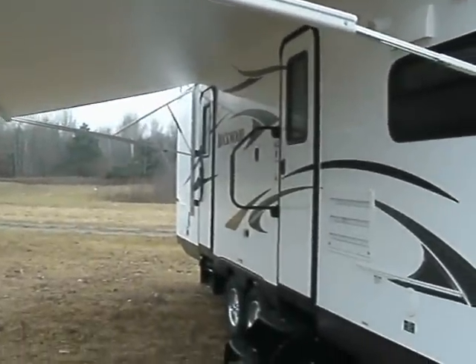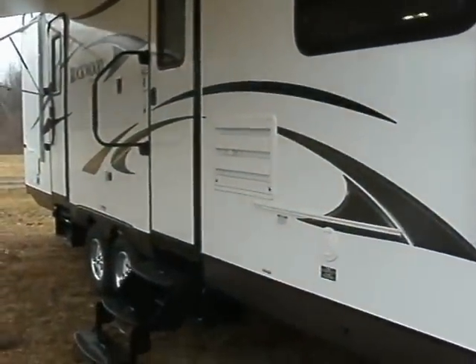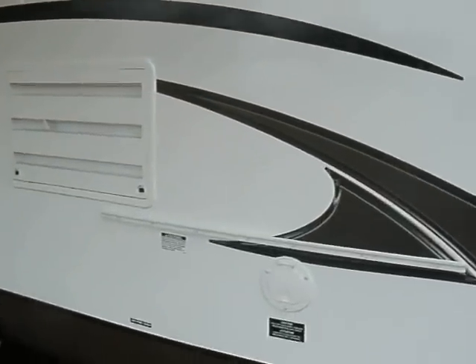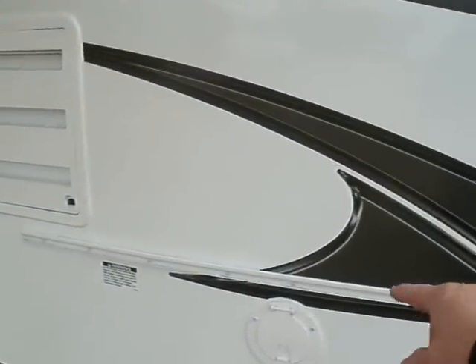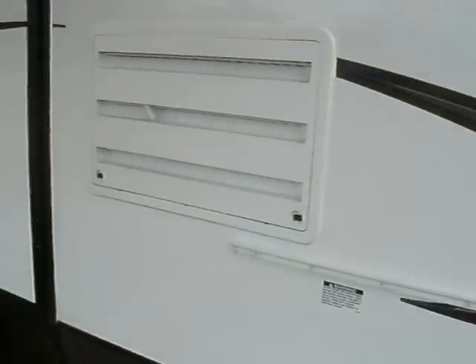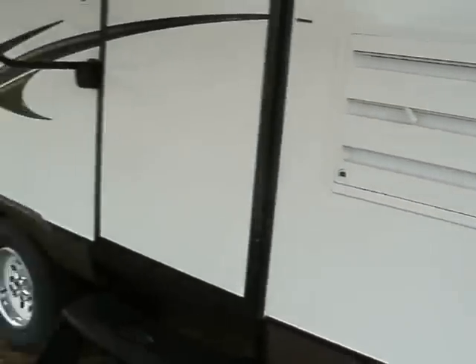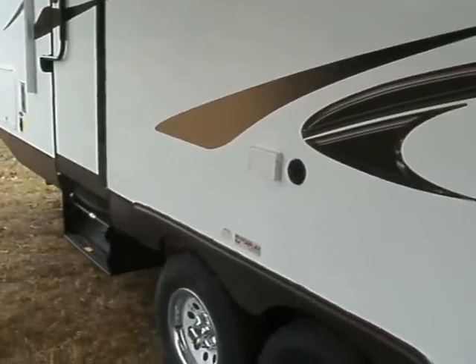The awning is electric, the stab jacks are electric. It comes complete with an outside grill that goes on this little sliding bar right here. You have outside stereo speakers, and there's also a little counter space that slips onto that bracket as well, along with easy-in, easy-out handles.